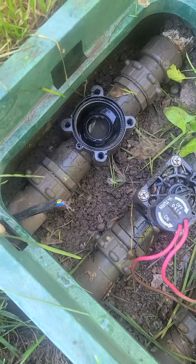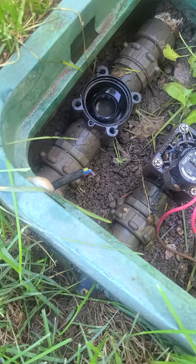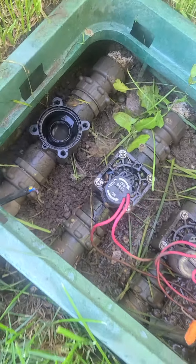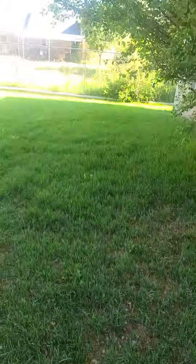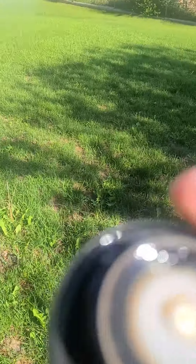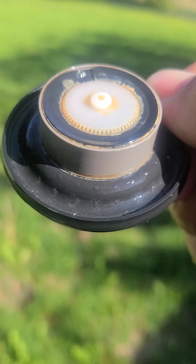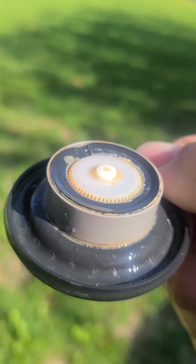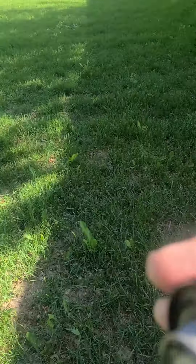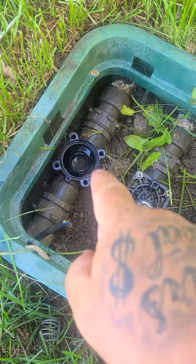Look at this — we've got these valves here, I believe these are some Hunters. We had some water leaking down there, and if you look real close here, we've got a little damage. After some investigating, we found that there was a rock down in here right there.